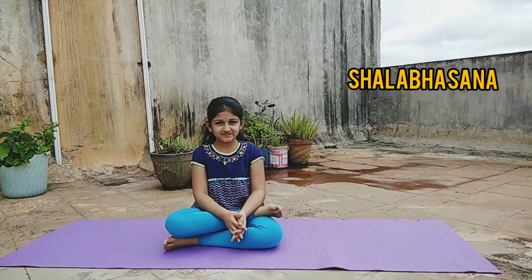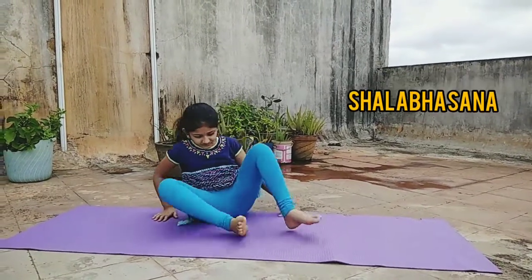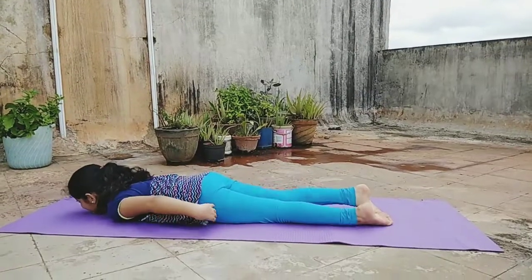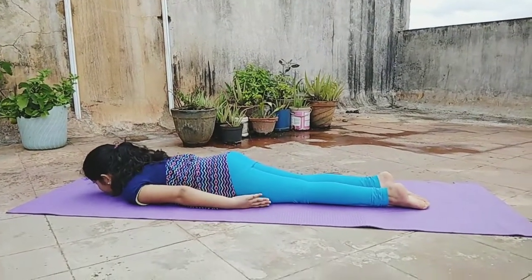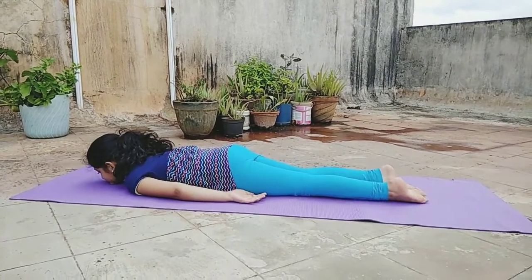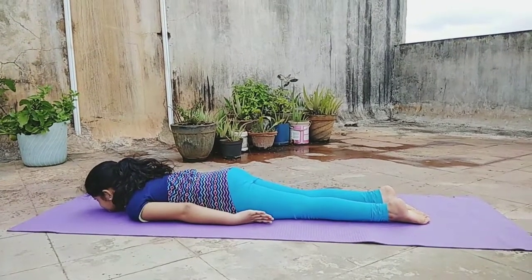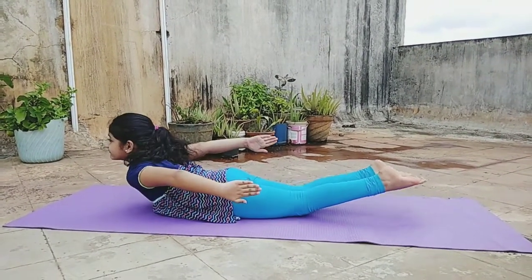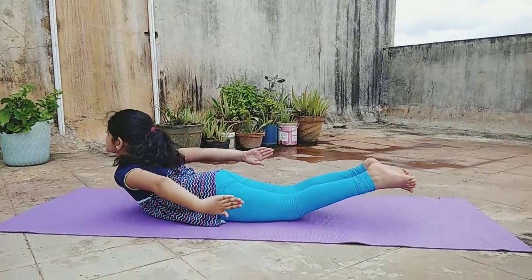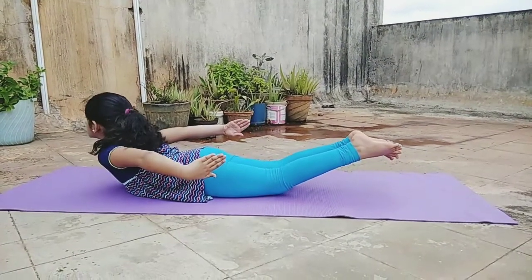Today we start with Shalabhasana. Lying on your stomach, keep your arms by your sides, palms facing each other. Join your legs and point your toes. Raise your head, chest, arms and legs off the floor simultaneously. This is Shalabhasana. Stay in this pose for 10 to 15 seconds and breathe evenly.